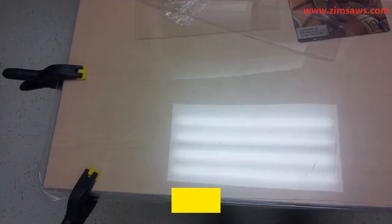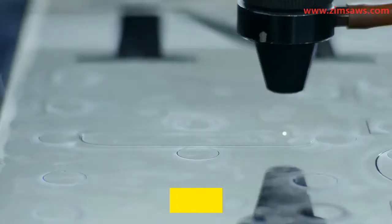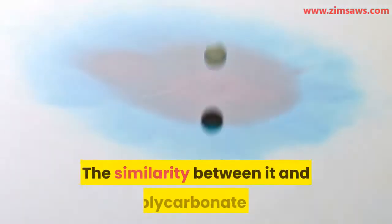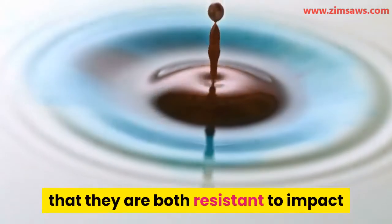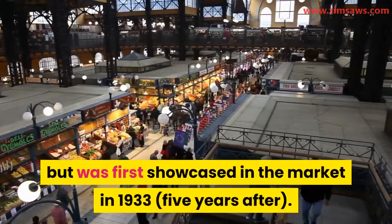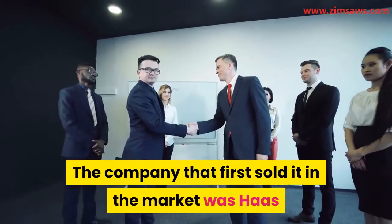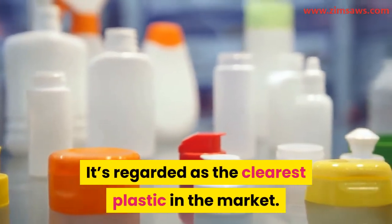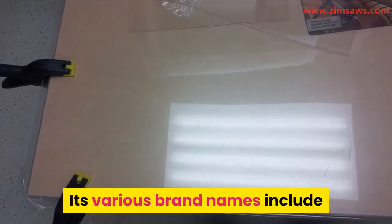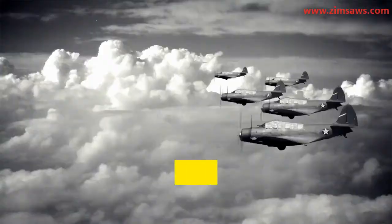What is plexiglass? Plexiglass is the trade name commonly used to refer to acrylic. Acrylic, just like polycarbonate, is a thermoplastic homopolymer that is transparent. They are both resistant to impact and a good alternative to using glass. The first production was in 1928 but it was first showcased in the market in 1933. The company that first sold it was Haas and Rome Company. It is regarded as the clearest plastic in the market, also called acrylic glass. Its various brand names include Acrylite, Lucite, Perspex, and Plexiglass.